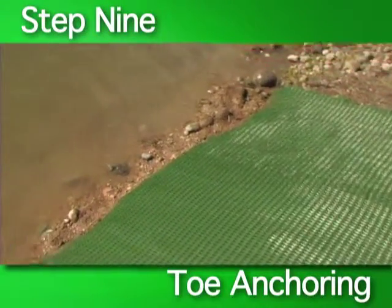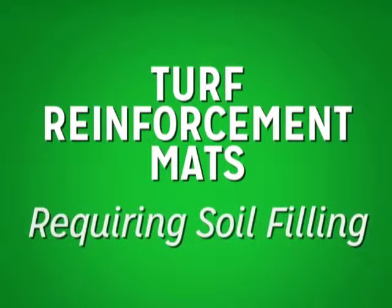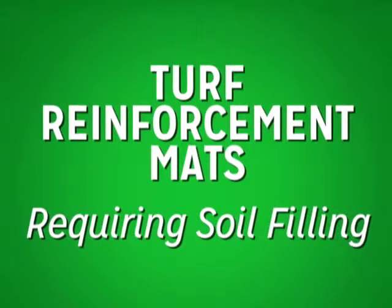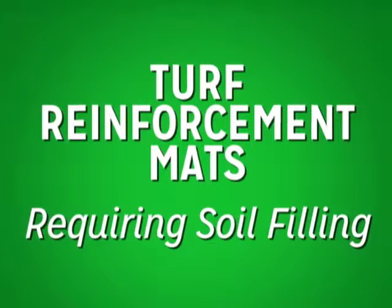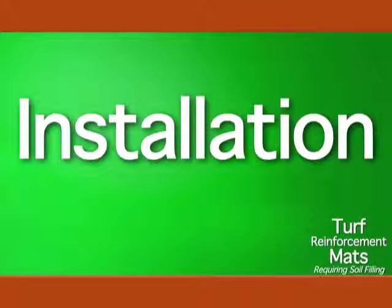With the toe secured, the rolled erosion control product is now successfully installed. Turf reinforcement mats requiring soil filling: the method just described works for degradable erosion control blankets and turf reinforcement mats that do not require soil filling. If soil filling is required, the basic installation steps remain the same; however, there is some change to the sequence of installation.